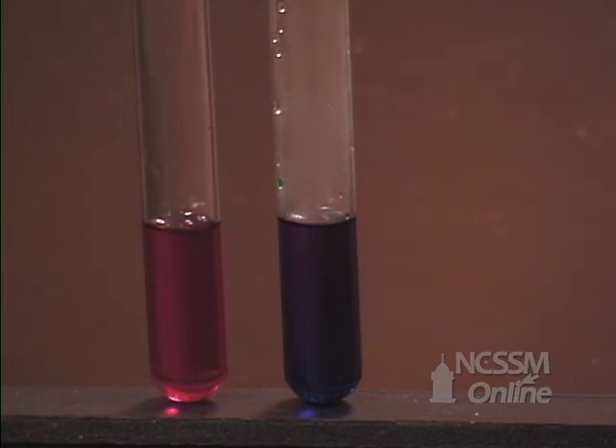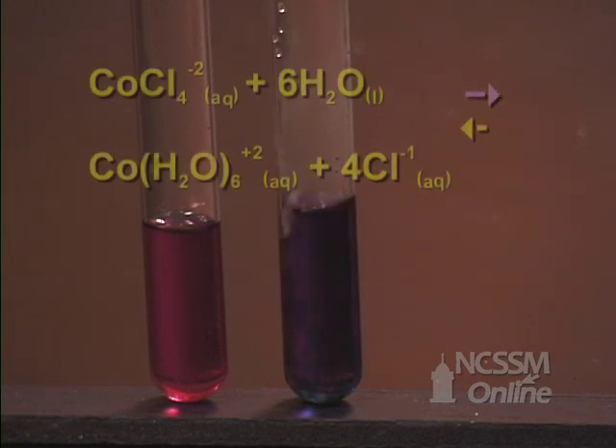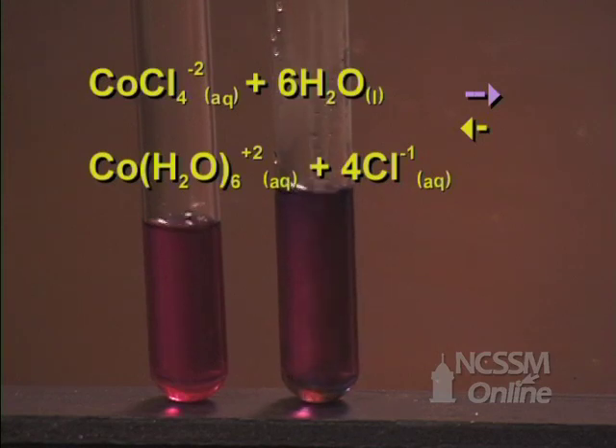We will now add water to the test tube. We notice that the solution has turned back to pink. By adding water to the solution, we've shifted the equilibrium back in the forward direction.